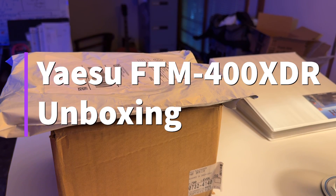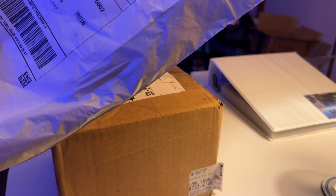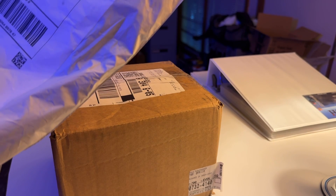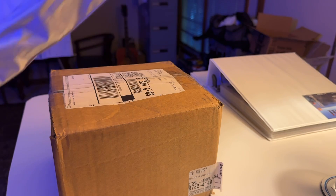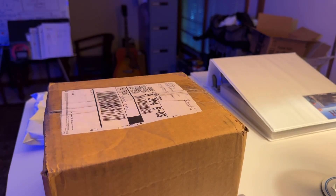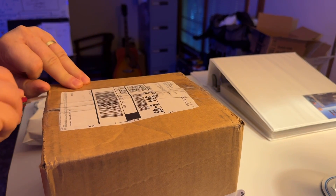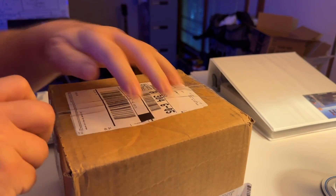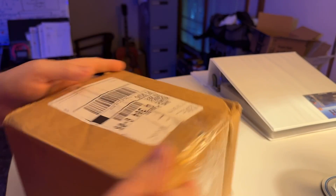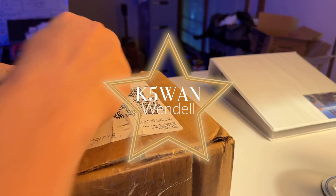Hey y'all, N4HNH here, and I've got an unboxing to do. This is from a good friend and VIP plus Patreon team member, Wendell, K5WAN.